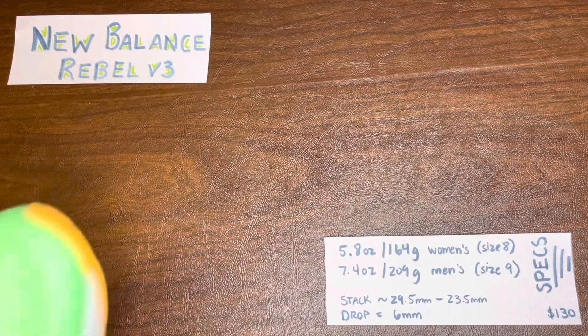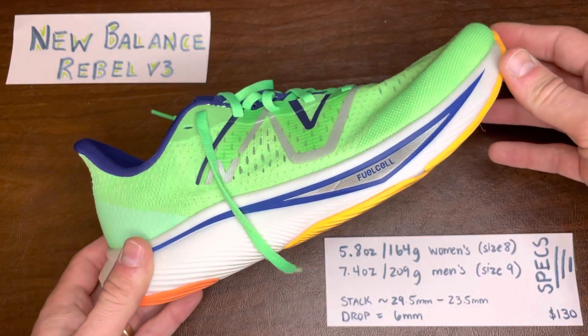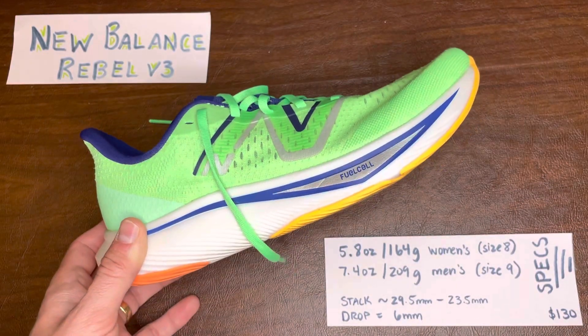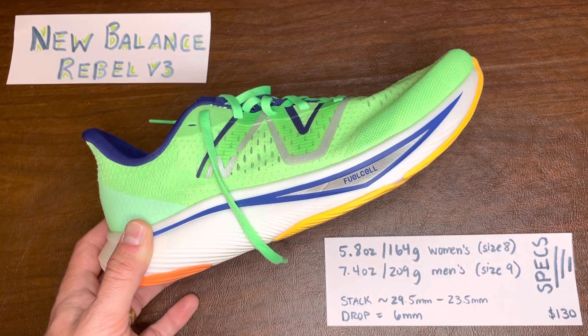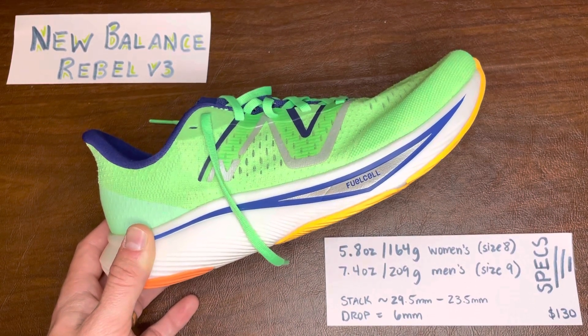Hey there everybody, it's Nathan with Docs of Running. Today we're doing a sub two on the New Balance Rebel V3. This is a shoe that's gotten a lot of coverage, so I'm not going to spend too much time on the specs. What I do want to talk about is fit and one of the major changes of the shoe design.